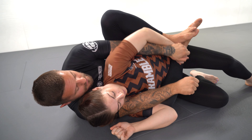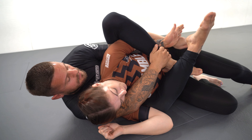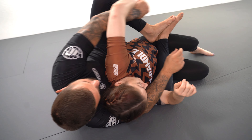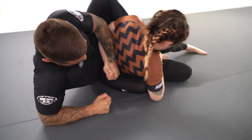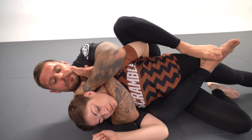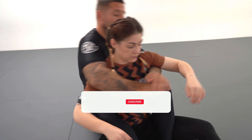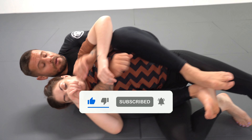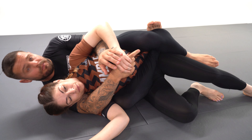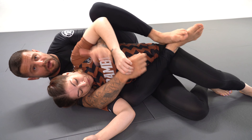We're going to work on a couple of different attacks from the arm trap from the back. I'm on Marie's back, playing underhook on top, so Marie's head is on top. We can do this with a body triangle or we can do this with long hook, short hook.